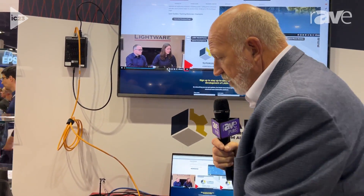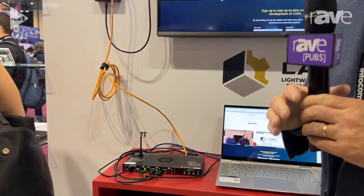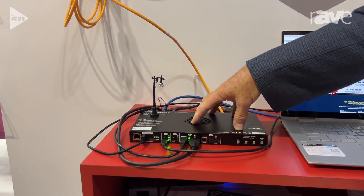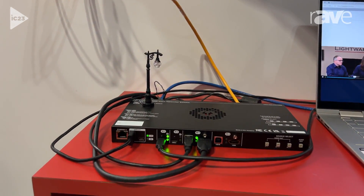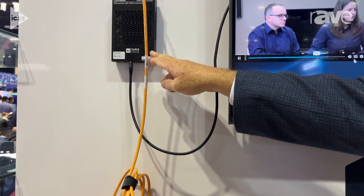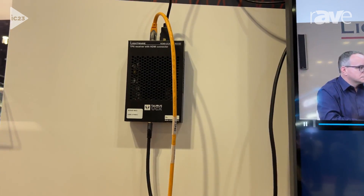That was fantastic. But now we've evolved this into what we call the Taurus TX-RX. What we've done is taken that product and split it in two. Now you have the unit that will sit at the table, and then you also have the unit up here, which is the receiver, located near the actual monitor or display that you're using.